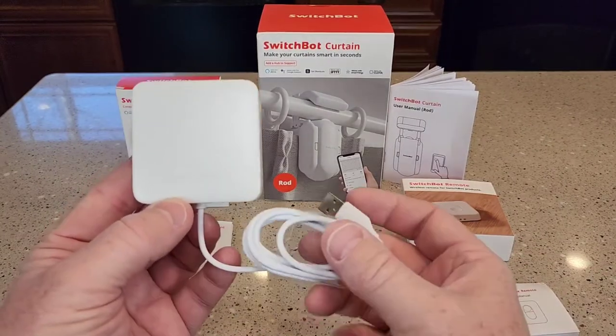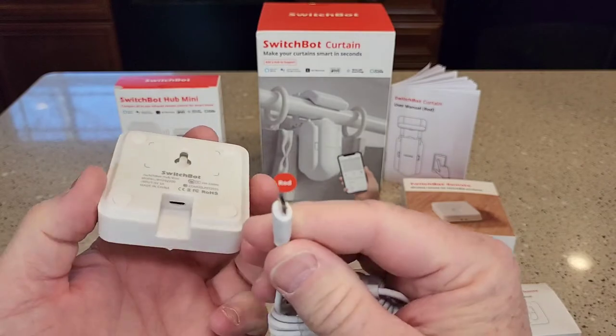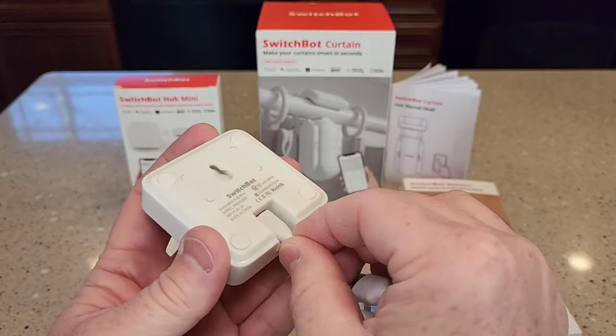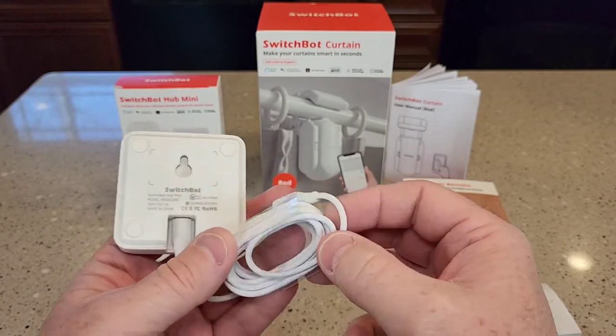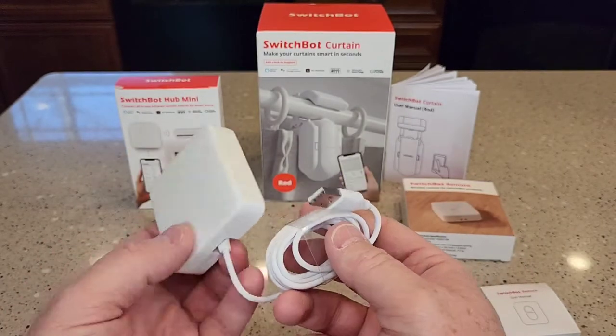Next we've got the SwitchBot Hub Mini. This needs power also — it's micro USB that you plug in. It doesn't have a battery, so you do have to plug it into a wall charger, which it does not come with.